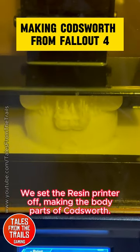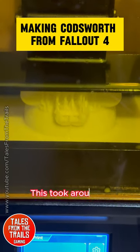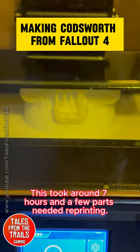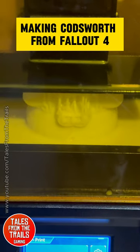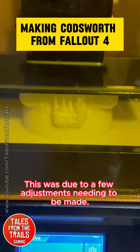We set the resin printer off, making the body parts of Codsworth. This took around 7 hours and a few parts needed reprinting. This was due to a few adjustments needing to be made.